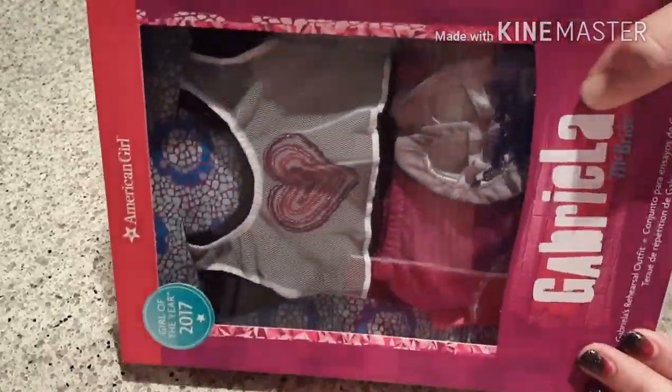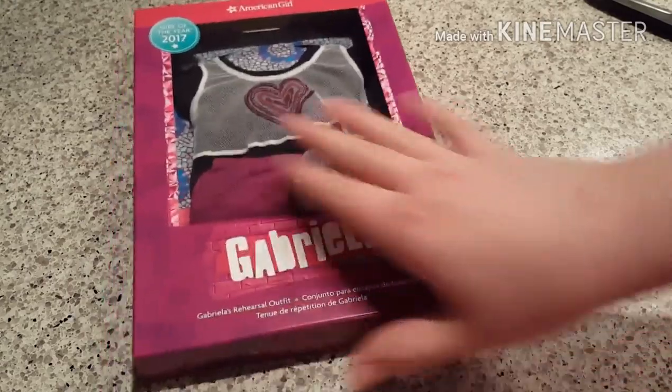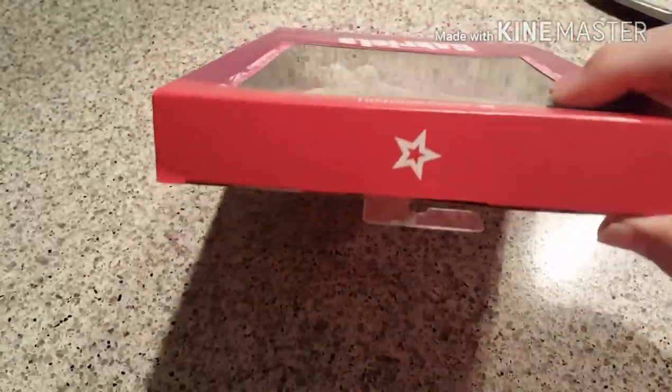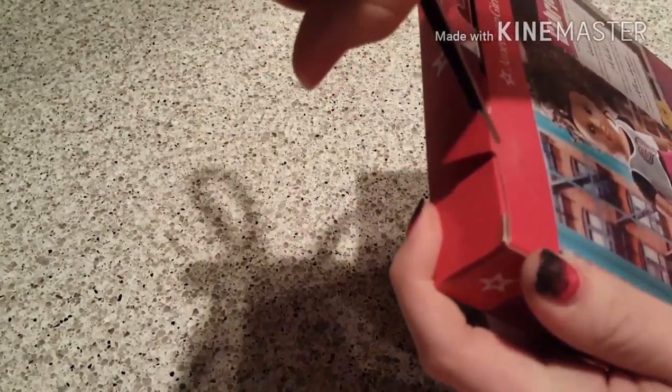So the first outfit is Gabriella's rehearsal outfit — I didn't know what it was called until I just saw it on the box right there. And I hate this packaging so much, just pretty much like everyone. It's kind of cheap looking. I've seen a bunch of reviews and it's just taped at the top. Let's go ahead and get it open — I absolutely struggled with this so I sped it up. A normal person probably wouldn't have this much trouble.